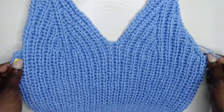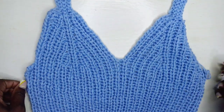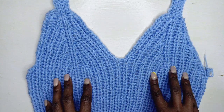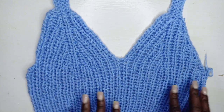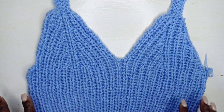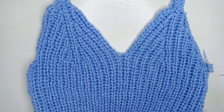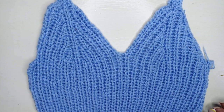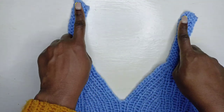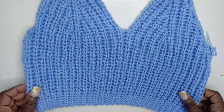Once you're done, this is what your work should be looking like. Chain one, cut off, and then repeat the same thing again to make the back panel — both panels are made the exact same way. Go and do that, then I'll meet you so we can put the pieces together, seam the sides and shoulders, and have our crochet bralette.